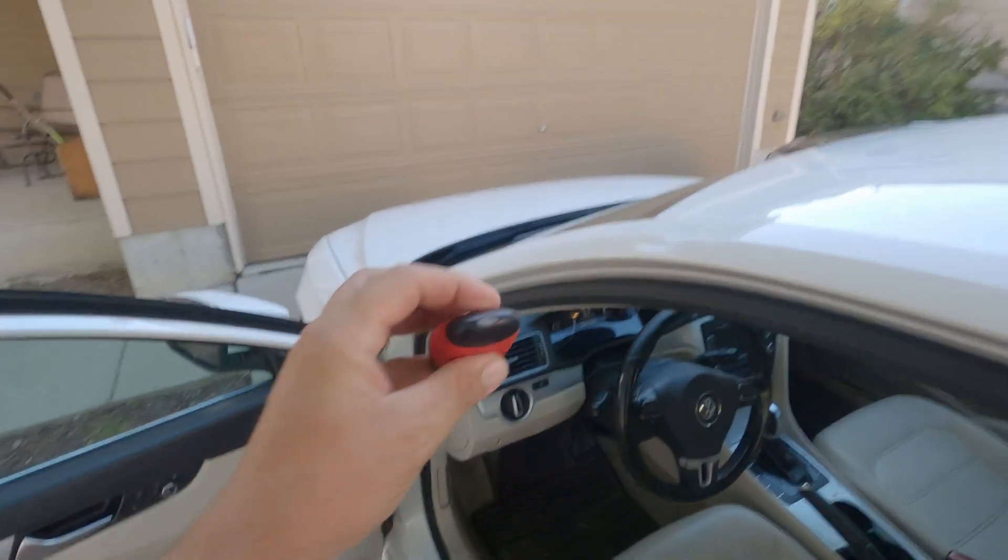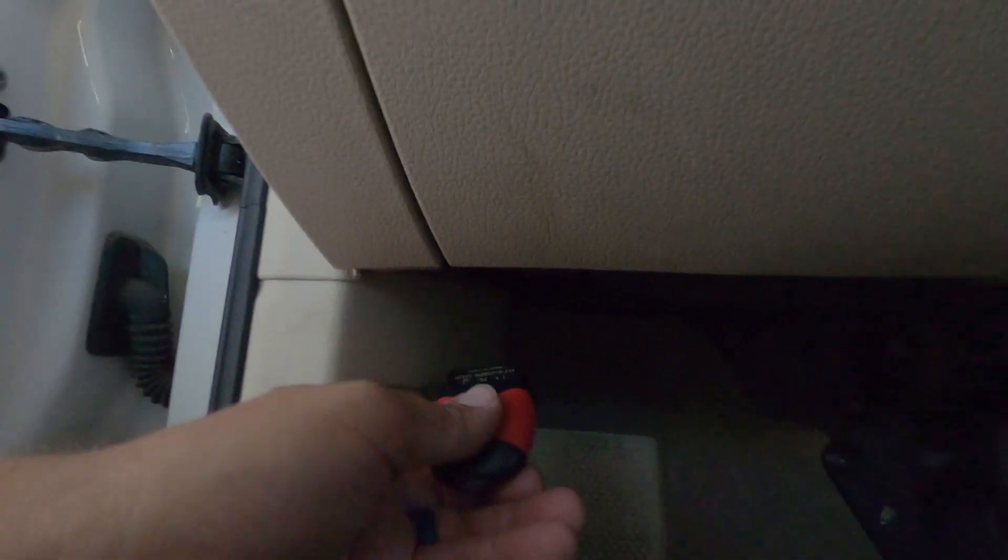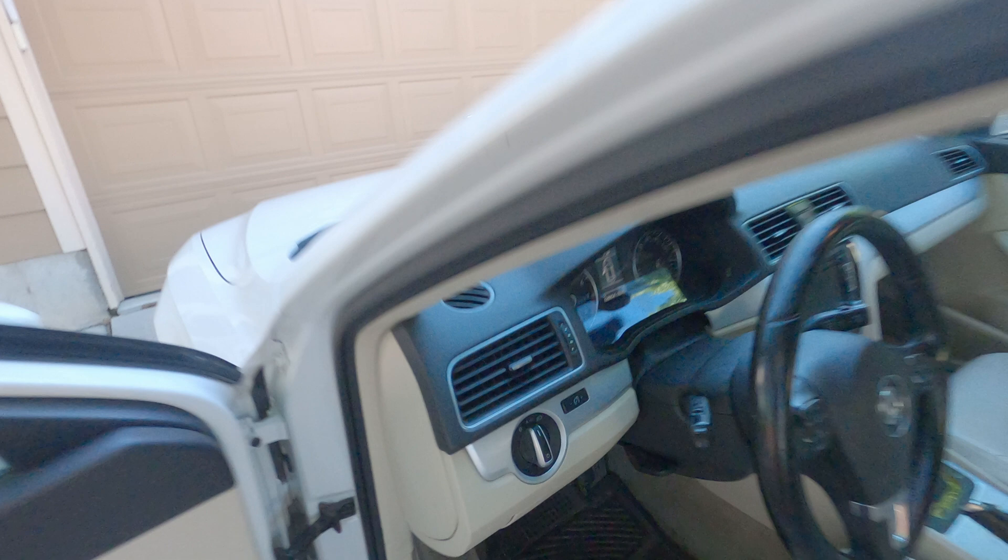So we take this — it's Bluetooth — we go under here and we find our plug, which is this purple guy, and we plug it in. A little red light comes on to let you know that it's plugged in.